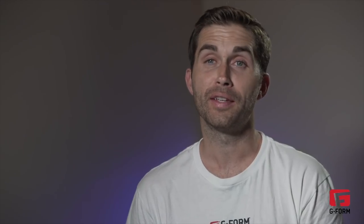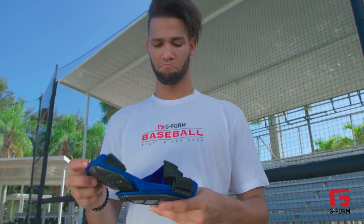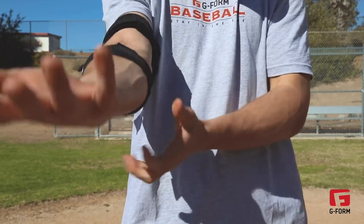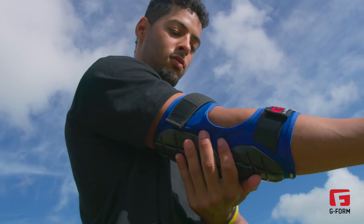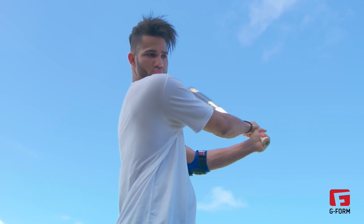We heard a lot about guards not being molded right — a guy loses it, needs to borrow a teammate's and it doesn't fit, or they outgrow it in the summer because of a growth spurt. From what we heard, players disliked a lot of the bulkiness and heaviness, and how they move around. We really sought to give players something that was adjustable and comfortable and stayed in place without any molding process.